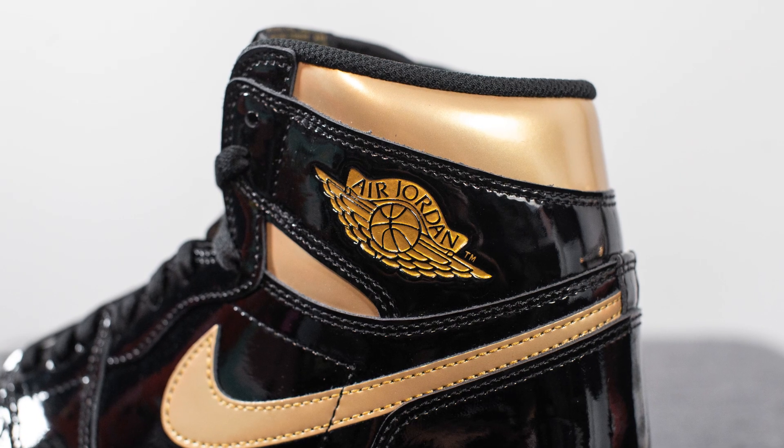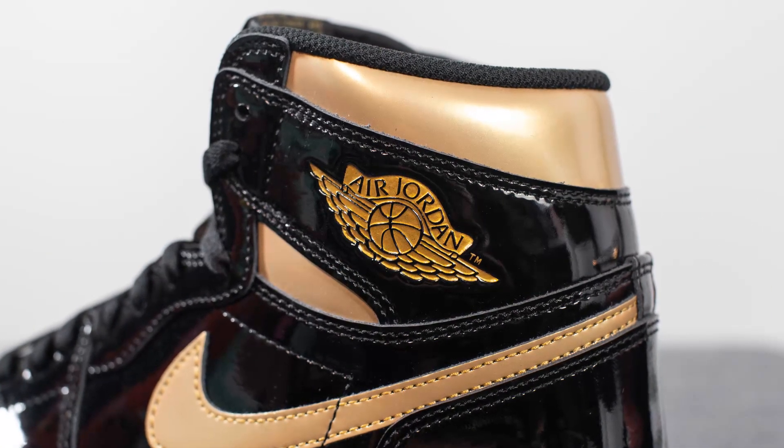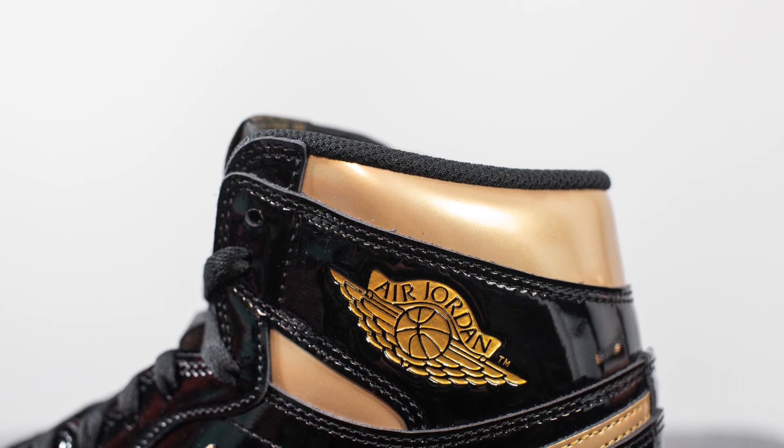Surrounding the ankle collar area on the lateral side only, we have the Air Jordan Wings logo which is debossed in a gold colored finish. And then surrounding the top of the ankle collar, this is again constructed out of that gold patent leather.